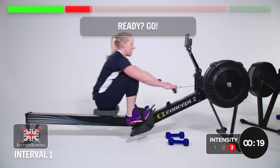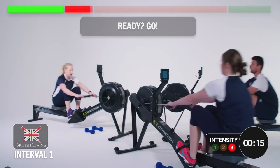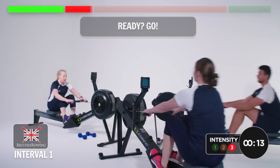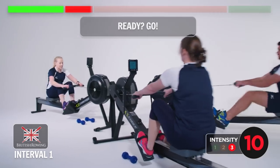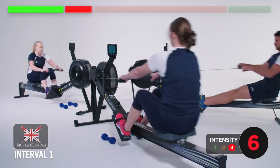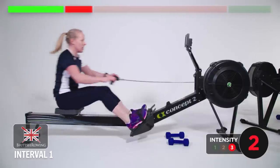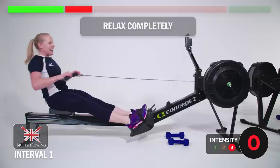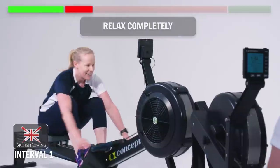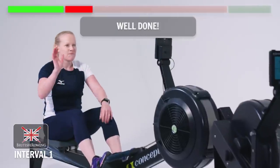20 seconds. Good stuff — weigh it up on the legs. Three, two, one and relax completely. Well done. Intervals done.